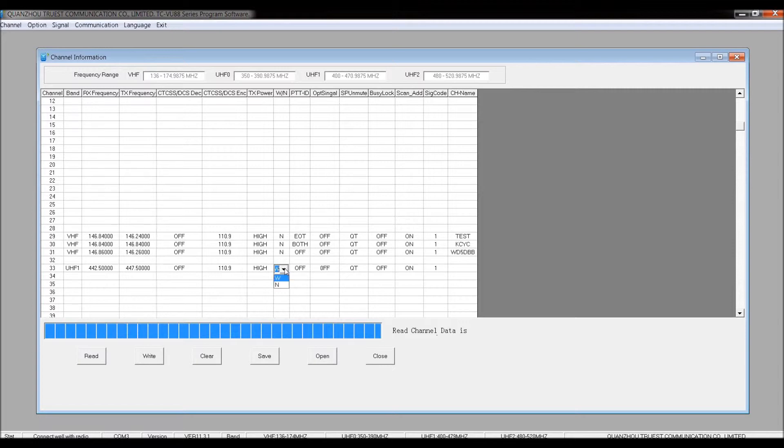I'm going to leave transmit power at high. By default it's wide bandwidth — I'm going to change that to narrow. I'll leave the push-to-talk ID off. The op-signal options are for DTMF tones. Busy lock will prevent you from transmitting if someone else is transmitting — that's optional. Scan add: if you want to scan this channel leave it on, if not turn it off. Then you can put in your own description — this one is WB5JBP. When I click out, it changes to uppercase automatically. So now I've programmed in this repeater — pretty simple.